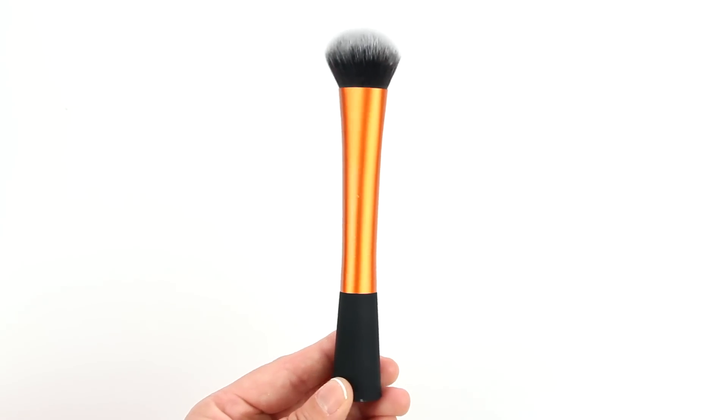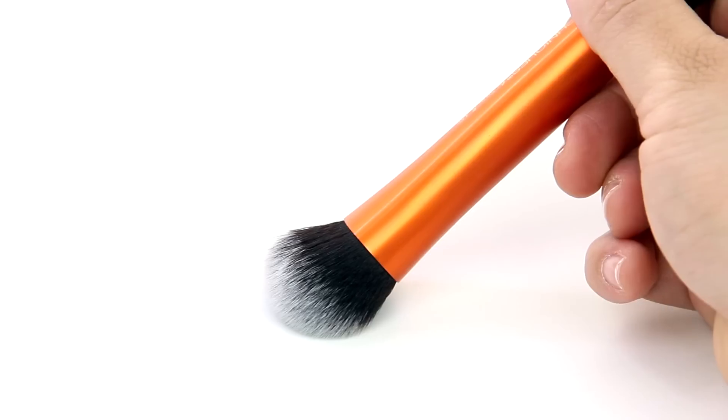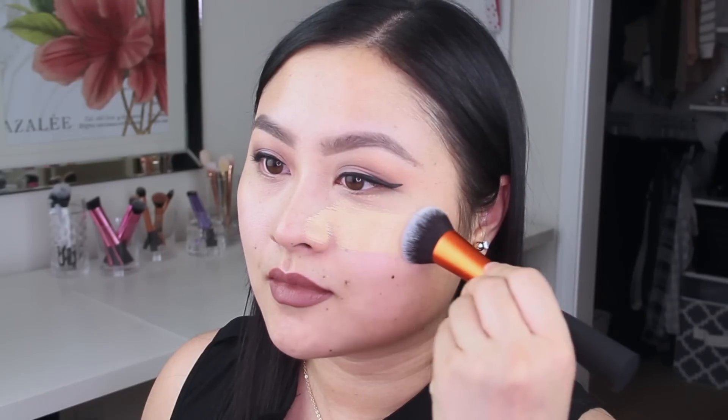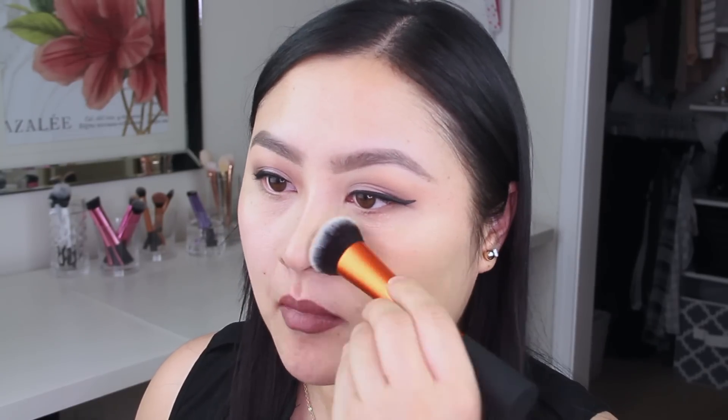First of all, the Expert Face Brush is wide but also flat on the front and back, so it's going to be ideal for those of you who like to sweep on your foundation. Generally with this technique, I like to start at the center and then brush the foundation outward. This not only gives more coverage in the center, but also makes the finish look even.